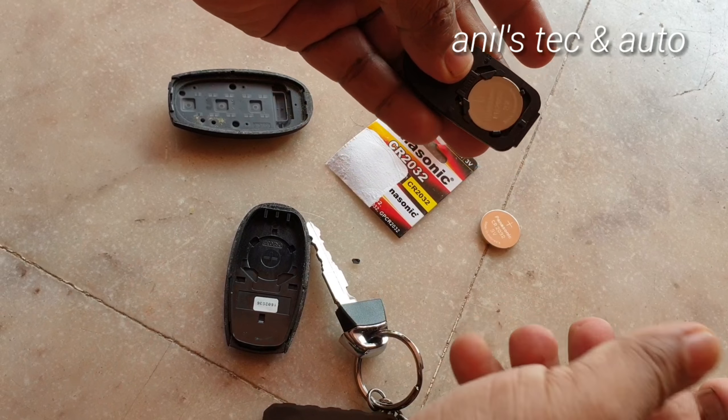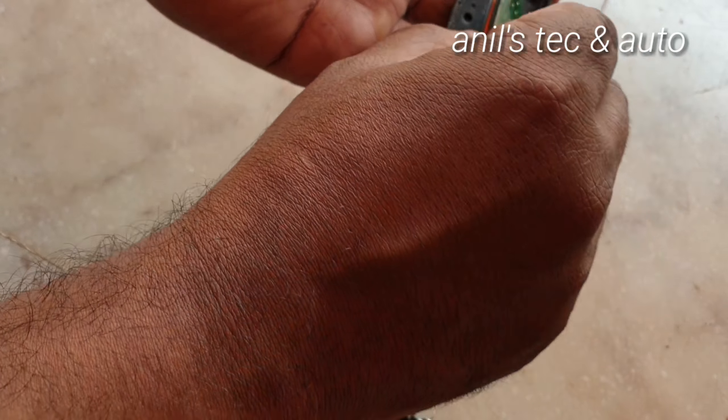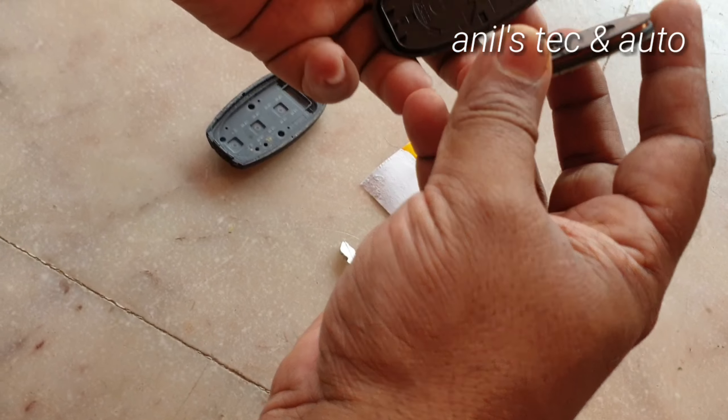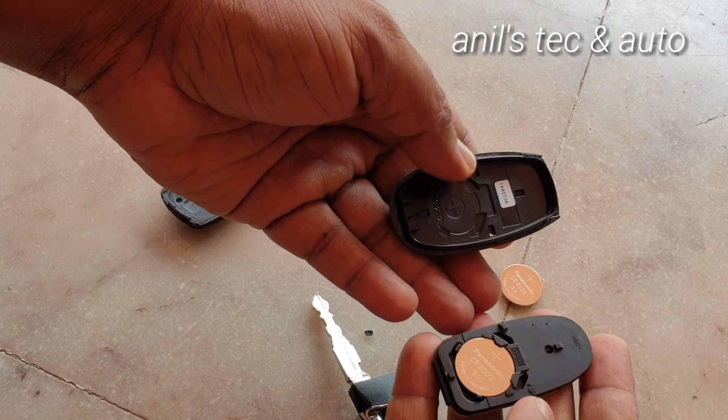Just slide it in. That's it. You can see the matching plus and plus here.